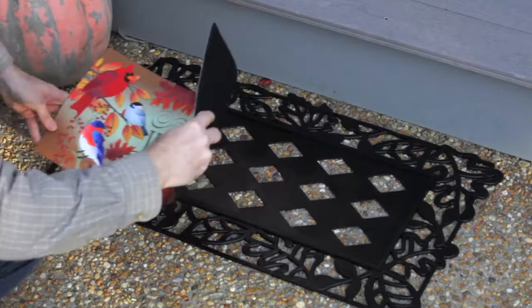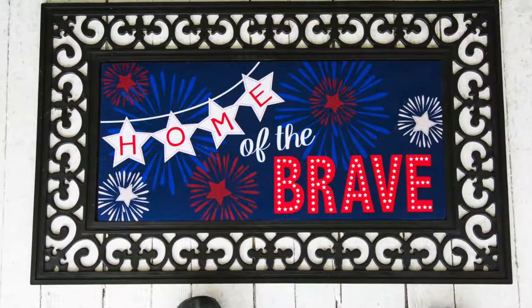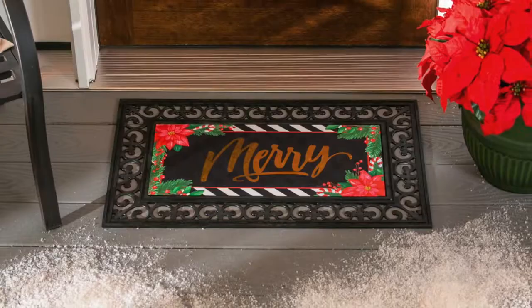The inserts can also be used alone, like on stairways for example. The recycled rubber backs of these mats are embossed to reduce slipping. We also offer embellished inserts with flocking and metallic accents for added visual appeal.